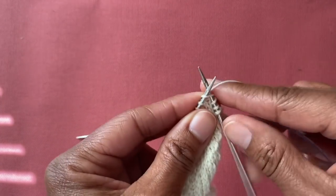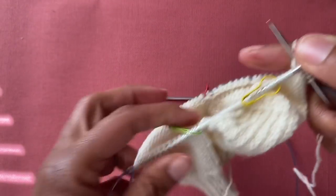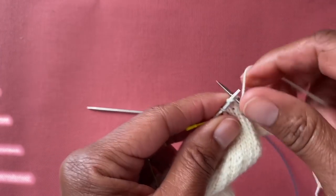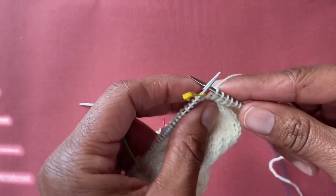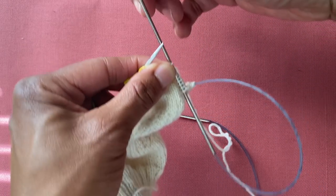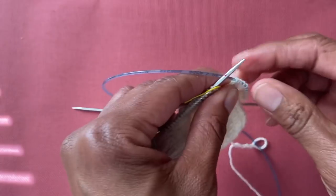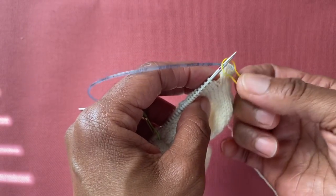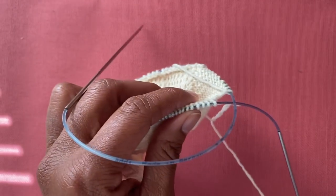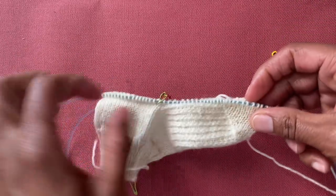Now pull out the needle so your stitches are just on the cable. You are now back to the beginning of the round, at the center back of the heel. Pull all the needles out to show the profile — there you go. We are now in profile with our sock, with all gusset stitches picked up and ready to begin the gusset decreases in the round.